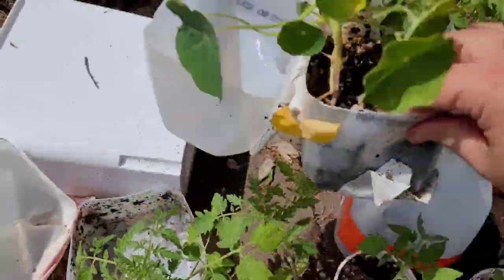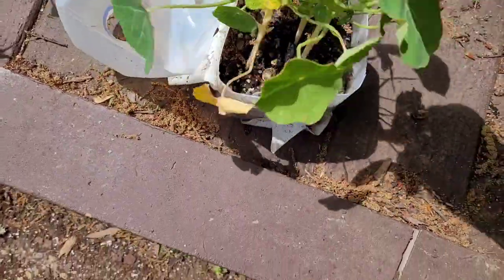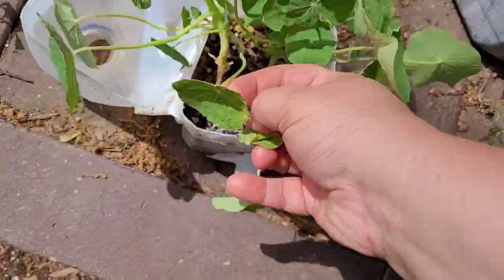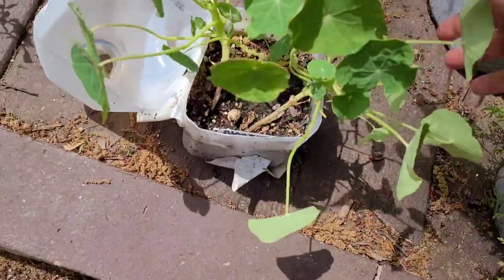Remember when my nasturtiums got all damaged from the winter? Well, other than some of the low leaves dying, they're doing fine. And honestly, because I had volunteers already in the garden, I don't need these guys, so I need to give them away or pot them up.